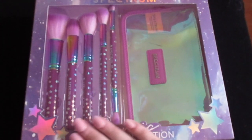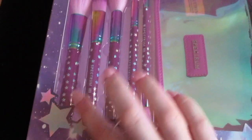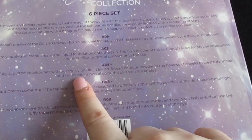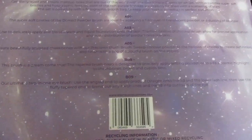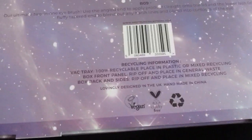First impression is I love the purple galaxy packaging with the iridescent stars, so pretty. The brushes included are a domed powder brush, a liquid foundation brush, a precision brush, a tapered brush, an eyeshadow brush and an angled end on the other side. These brushes are vegan and cruelty free.